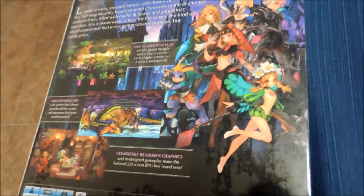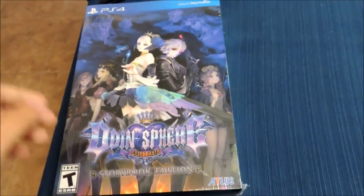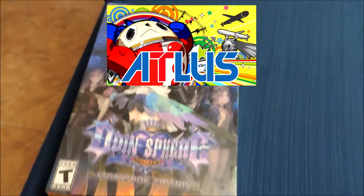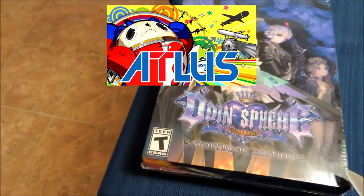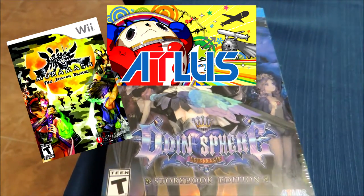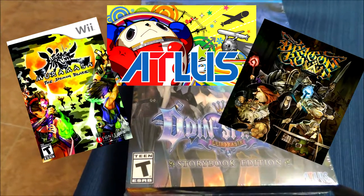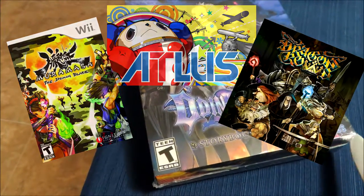This is a game that I'm doing a nice little unboxing on, as we can see the back here. So this is a game based roughly in Norse mythology, put out by Atlas. This is a remake of a PS2 game, like a remastering basically, and this is a special edition. It's done in the same way that Muramasa Demon Blade or Dragon's Crown is — everything is hand painted and it looks really nice, which is part of the reason I love all those games.